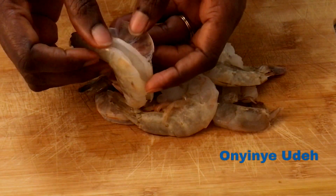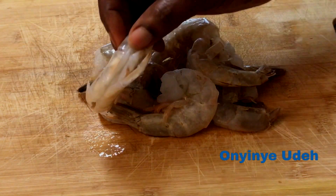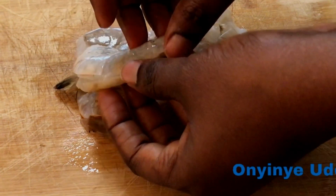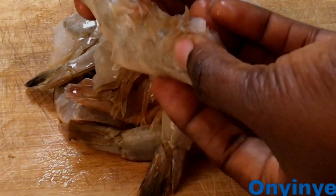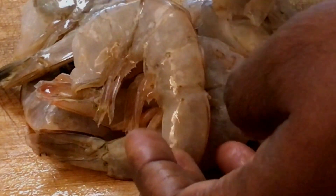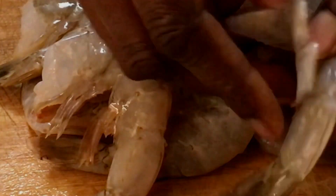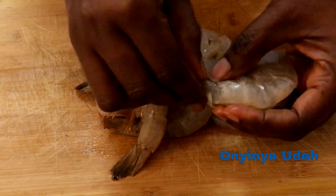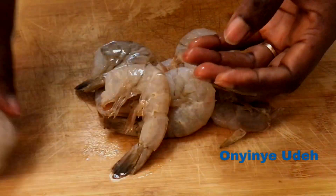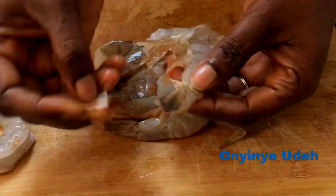Today we are making shrimp tempura, a healthy delicious shrimp snack. The first thing to do is to clean up the shrimp. Although mine is already cleaned and deveined, it still has the shell, so I'm going to remove the shell and then we go to the next step.